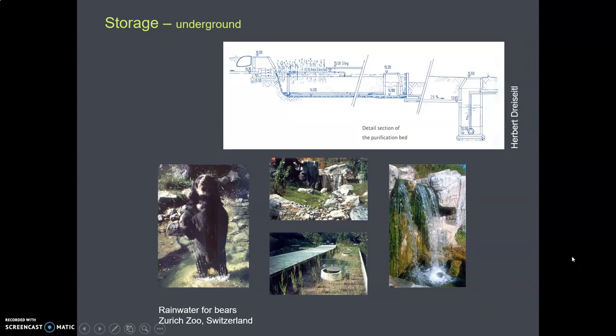This one is kind of old now, but just showing that it's not just people who like rainwater harvesting. Here's rainwater for bears — this happy-looking bear gets water from rainwater that's been harvested and stored in underground cisterns.